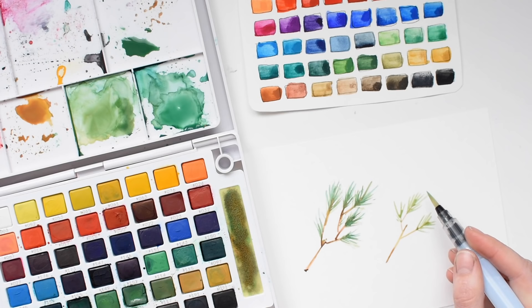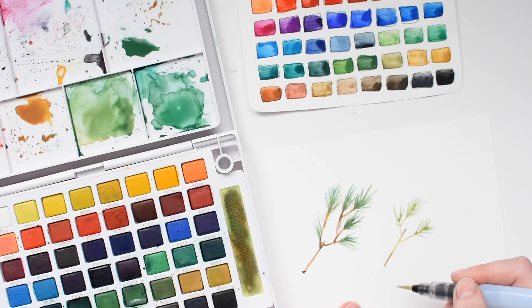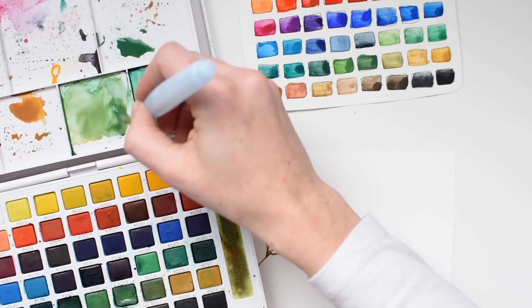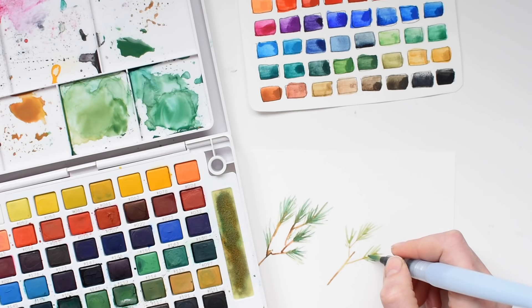Here I'm just creating a pine bough. I do my browns first, and then sort of muddier, lighter greens next, and then I let that dry and add in my more jewel-toned greens on top of that just to add a little bit of extra depth. We're just waiting for those to dry a little bit, and now we're going to add those darker greens in there.